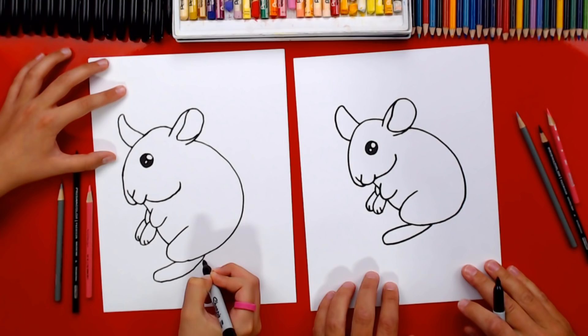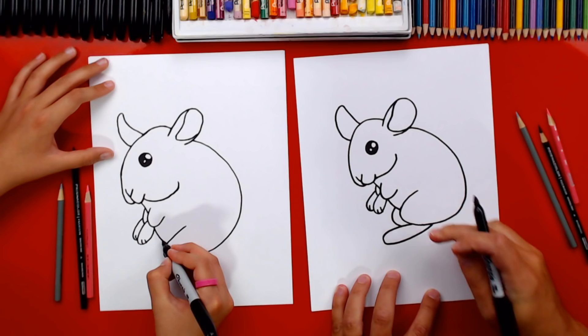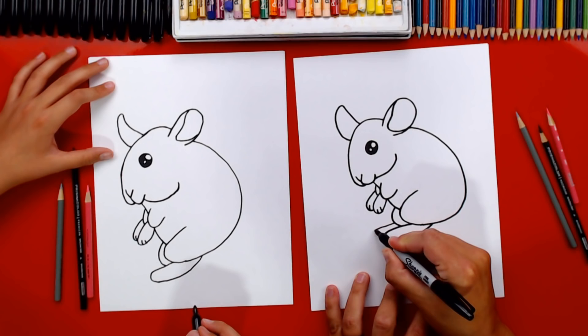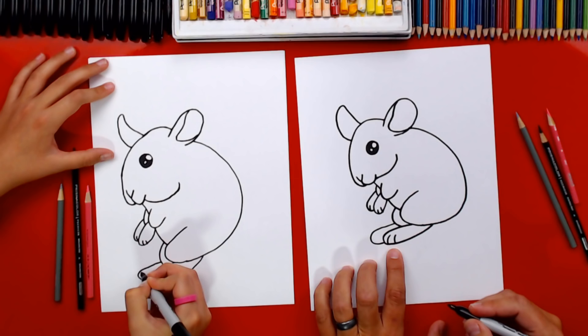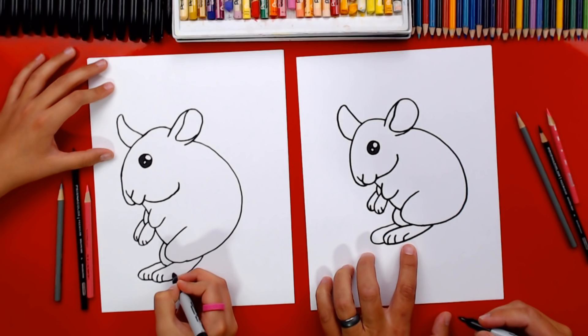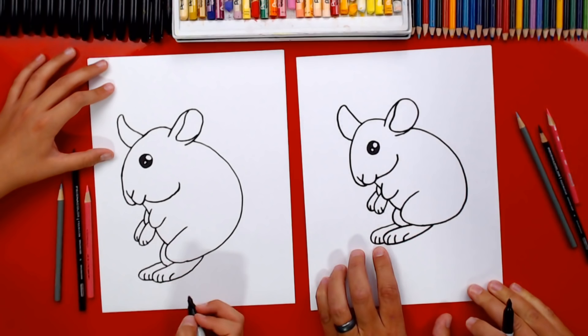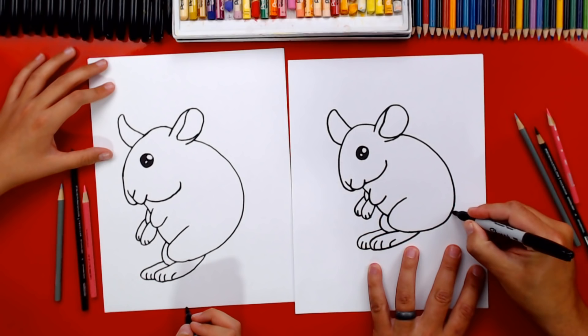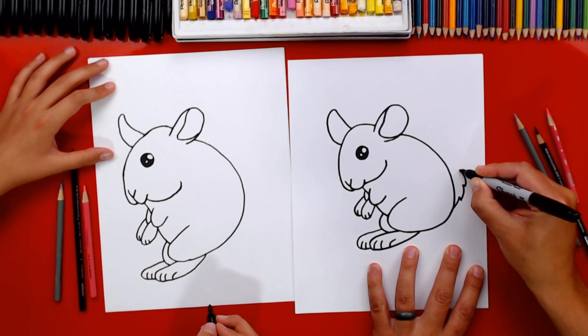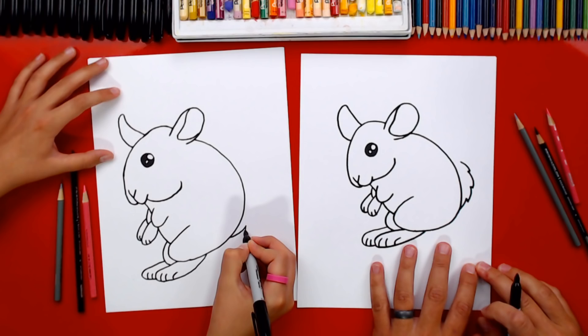Now draw his second back leg — another curve, a lot like we did for his front legs. Draw his foot coming out further and then back in. Now draw his little toes — curved lines, two toward the front and one toward the back. We also need his tail! We're going to draw a zigzag line that curves up — it looks like a curved lightning bolt.